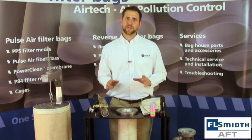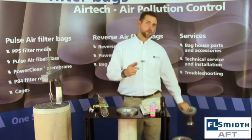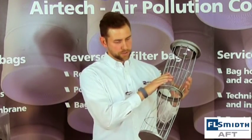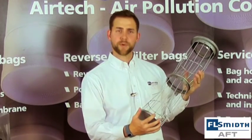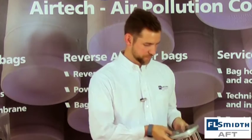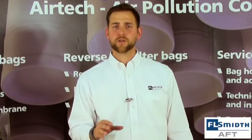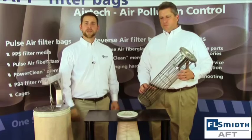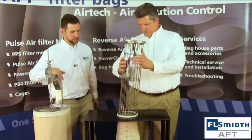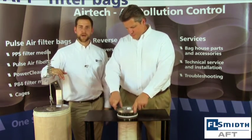Once the bags are properly installed, we can now move to the installation of the filter cages. This is a standard filter cage; however, before you install them, you will want to review the condition of your cages. This cage has bent wires, a broken wire, and sharp edges at the bottom. You'll also want to keep a look out for corrosion. Any of these things will cause failures in your filter bags. You should discard any cages that are not fit for service — you don't want to ruin a brand new set of filter bags by installing them with damaged cages. Now that we have ensured the cages are fit for service, when installing a cage, you don't want to just drop it in; you want to gently guide it all the way to the bottom of the filter bag.